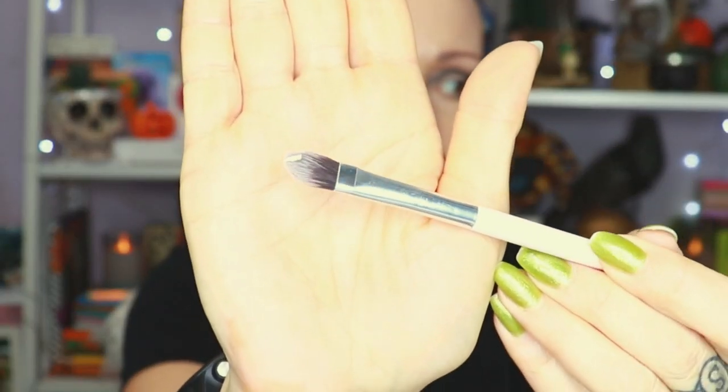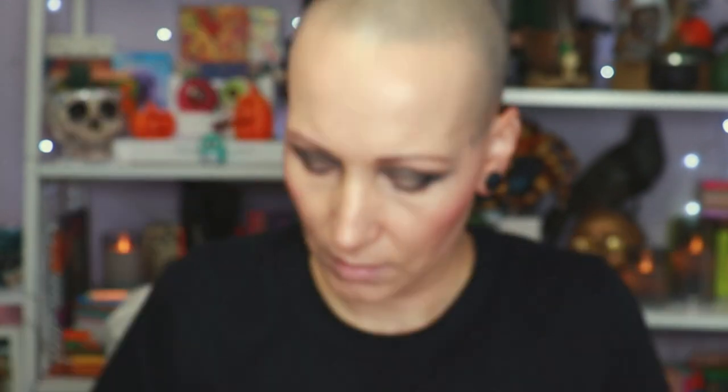I'm grabbing my NYX glitter primer and a brush. It's not a lot - here is the glitter primer on the brush. I'm going to place it a little bit and then be precise. I'm going to start in the beginning of my eye, basically following my eyeball. I'm going to clean up my lid a little bit. You can also do this with your eyeshadow base if you want to put on a matte on top instead of a concealer.